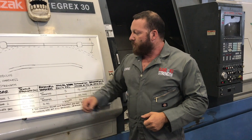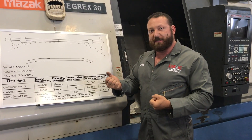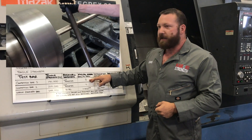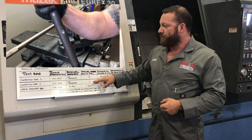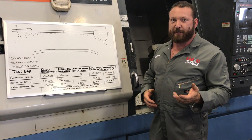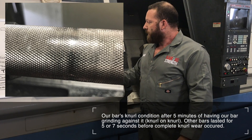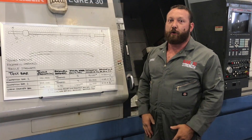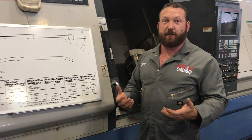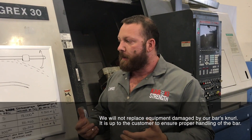Our bar is 51 HRC, and we did a test where we used our bar as the cutting tool against competitors' bars. The 190,000 PSI bar lasted five seconds. The 205,000 PSI bar lasted seven seconds. I gave up after five minutes. We can show the picture of where it was at after five minutes of using our bar against our own bar — the knurl is damn near indestructible. Over time you'll end up replacing J-hooks or other equipment because the bar itself is just not going to wear out.